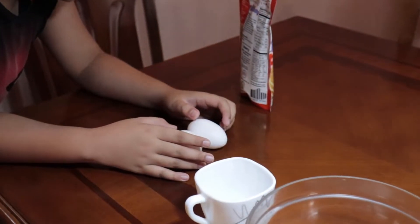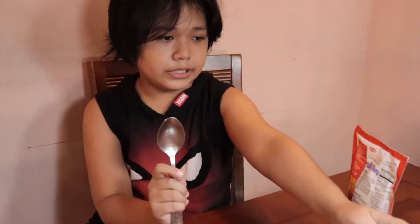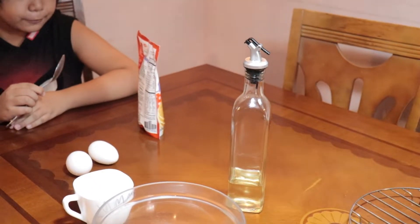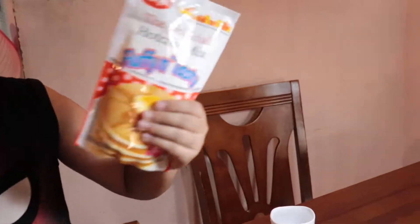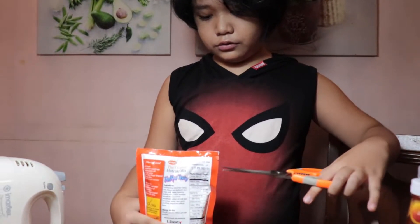Okay, so here's the tablespoon and here's the oil — we need one tablespoon of oil. And we need one cup of water. Remember, link in the description below. Now we have all the ingredients, we're gonna make the pancake.